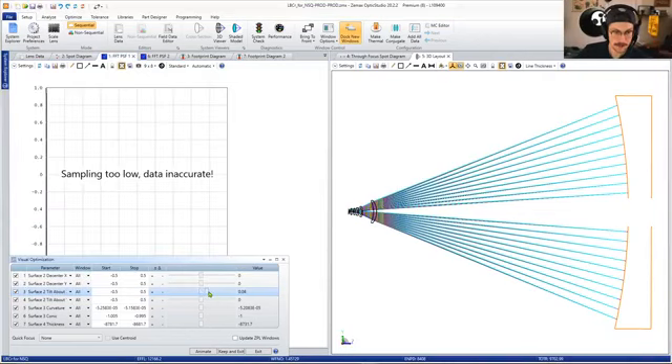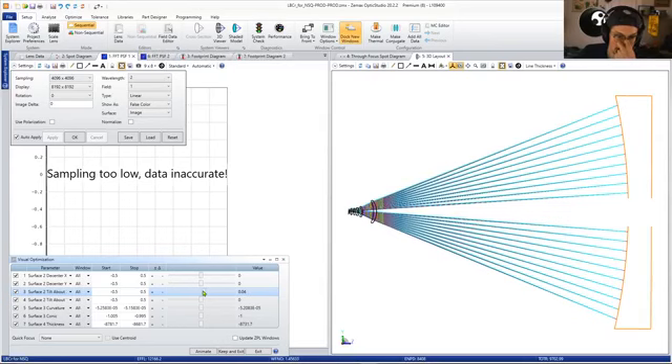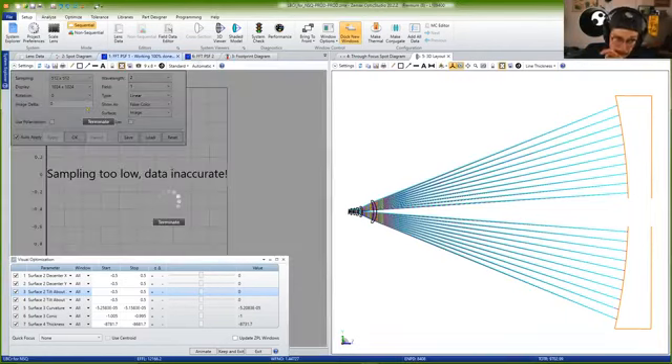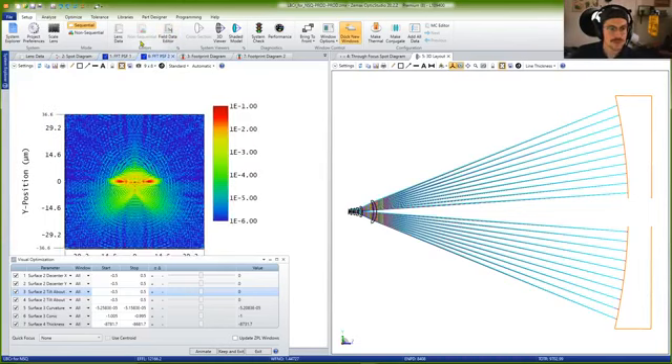We are now going to look at what actually happens when a telescope is misaligned. We're going to start with a tilt about X — I'm tilting the primary mirror. You can see right off the bat that the sampling starts to get really wonky. Before we go further, I should explain what a PSF is. A PSF, or point spread function, is essentially a transfer function that describes the transfer of radiation from object space into image space — easier to interpret than a modulation transfer function.